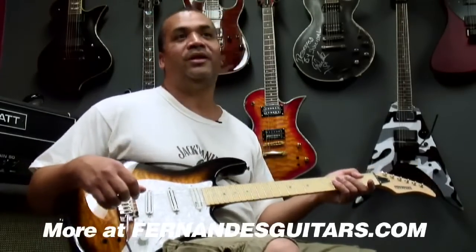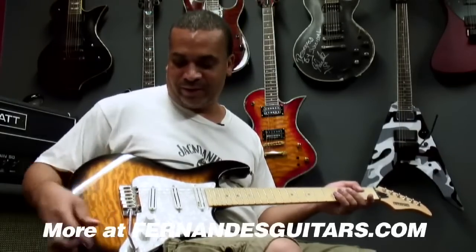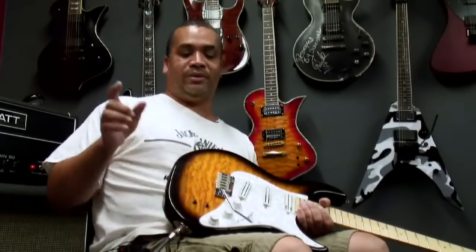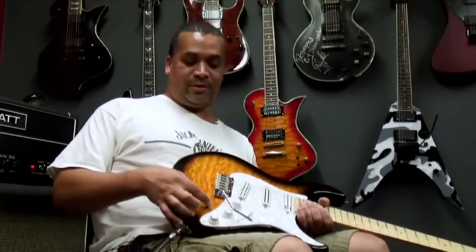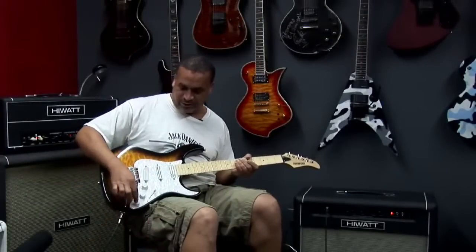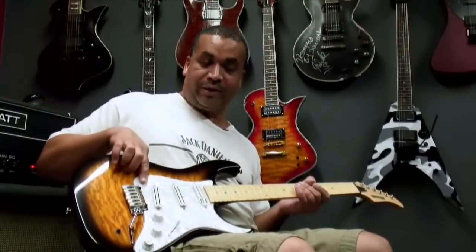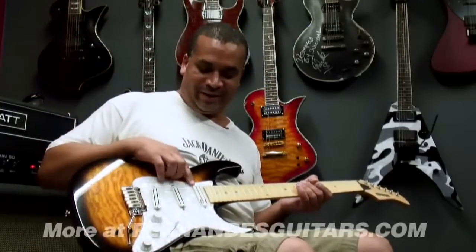This particular one has a sustainer on it, which is what we're talking about today. This sustainer has a three-position switch. The first position is normal mode, then there's mix mode and then there's harmonic, which we'll go through in a minute. It's also got a sustainer volume, or level as I call it. Basic tone and volume here, and we've got the Seymour Duncan pickups — these are hot rails, so they're hot and sizzling. And here's the sustainer pickup.